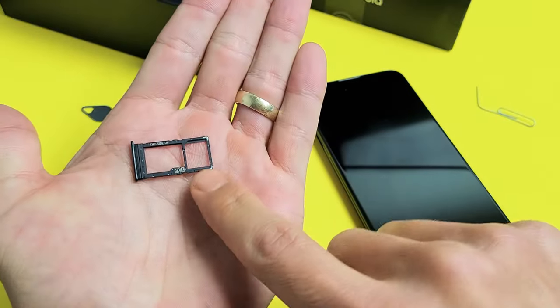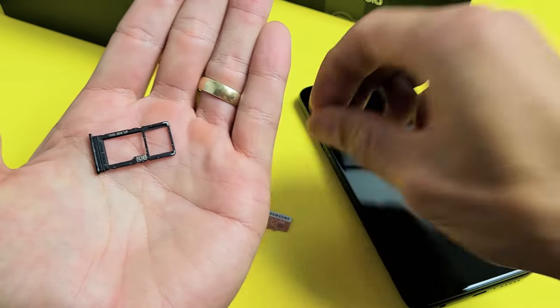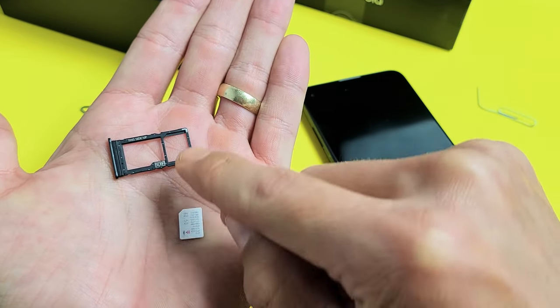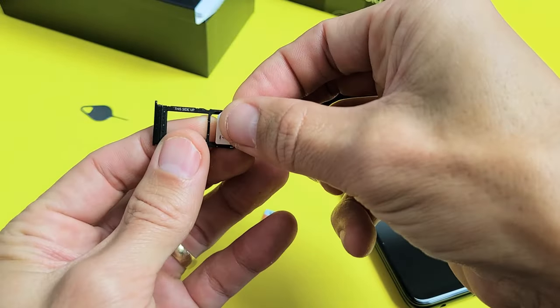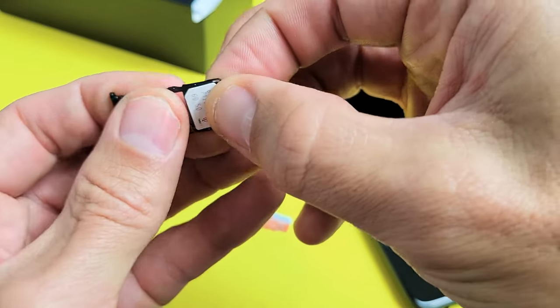Now if we go ahead and look at this, here's the SIM slot and here's the SD card slot. For the SIM slot, exactly like how I pulled it out — if you look on the top left-hand side, there's a diagonal slit. You want to match that up with your SIM card. You can only fit it in one way, so you really can't make a mistake. Just put it in there and make sure that it's nice and flat, nice and flush.